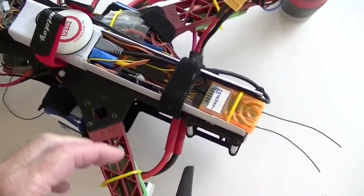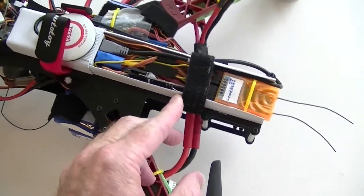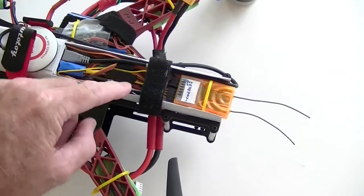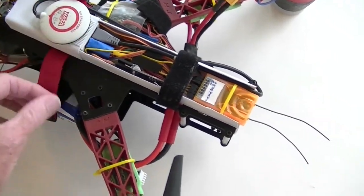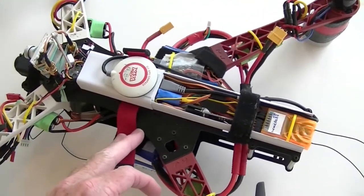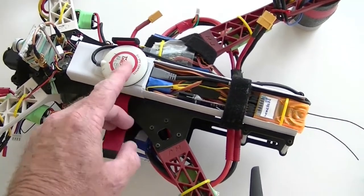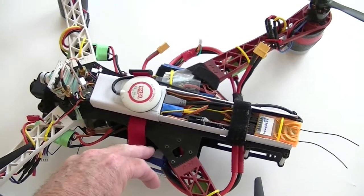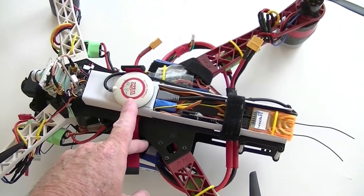You'll also notice I have the rear cover off — this is the MinNAZA mod quad, so there's the MinNAZA OSD tucked right in there. Anyway, since I moved the hardware and changed a few things, I'm going to have to do the NAZA dance again when I get out to the flying field, which today is the golf course.